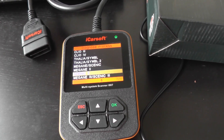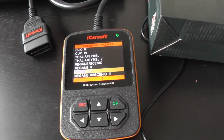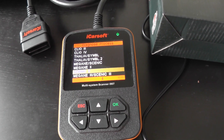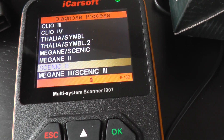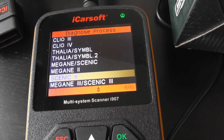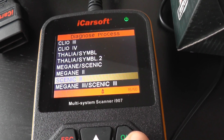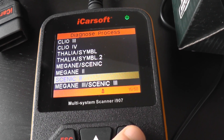This is the iCarSoft i907, which is a multi-system scan tool for Renault vehicles. Right now we're going to focus on the Renault Scenic 2 — we're going to have a look at the system menu just to see which systems and modules it will actually diagnose and reset.